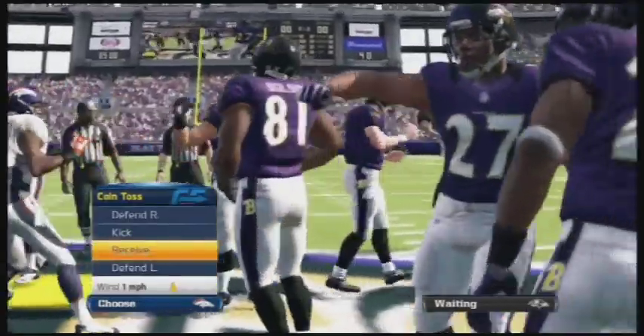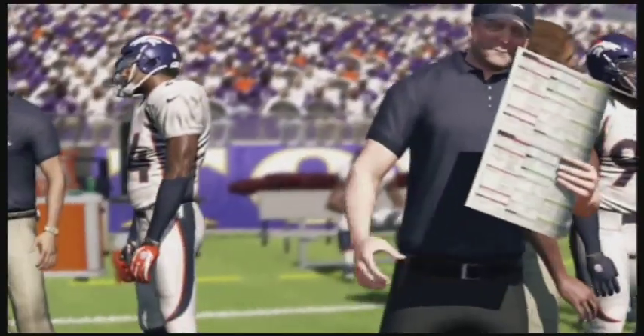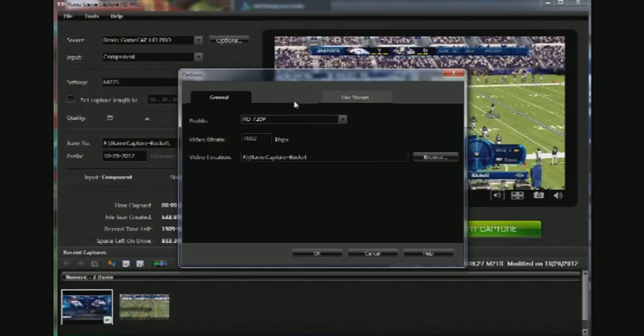What you're seeing here is Madden 2012 as played on the PS3, the Ravens versus the Broncos. Here is the Roxio game capture software interface. It's pretty easy. Roxio has in mind that this is for the novice gamer, not the hardcore professional video editor.